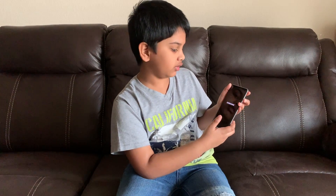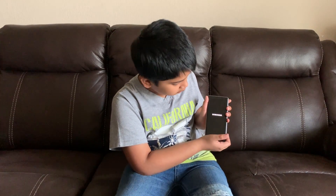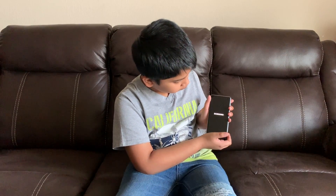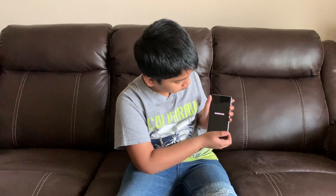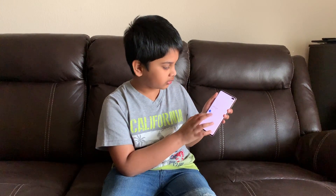It's turning on. I'll be back to you guys when it turns on. So it turned on.